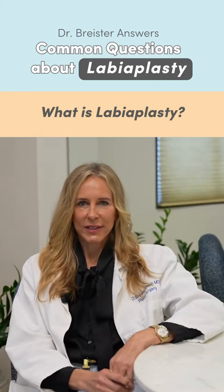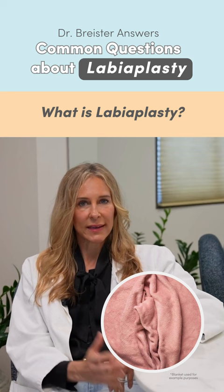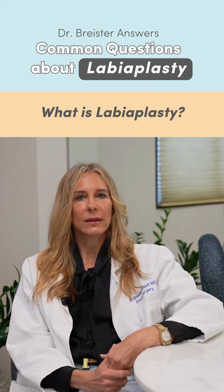Labioplasty is a procedure where we delicately help minimize the labia minora. Sometimes the labioplasty can also consist of a clitoral hood reduction. There are situations where the anatomy of the skin of the clitoral hood is a little bit excessive, and that can be a part of the labioplasty — that can be trimmed and sculpted as well.